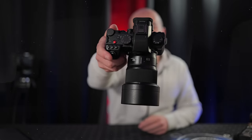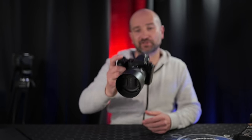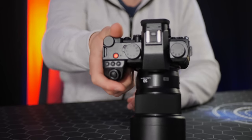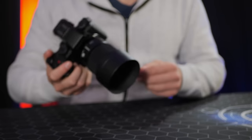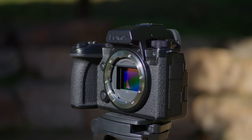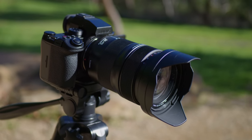Maybe my favorite thing about the S5 Mark II and X is its grip — right up there with classics like the GH6, OM-D E-M1 Mark II, and Sony FX3. We get a nice chunky purchase on the camera and our knuckles aren't smashing against the lens. With this 50mm f/1.8, I have no problems maintaining my grip — this was a massive problem on my Sony a7c. For guys with big hands, get a camera with a big grip.